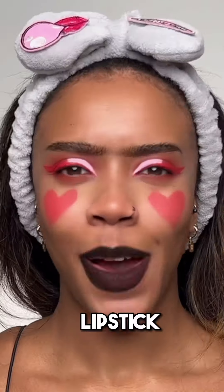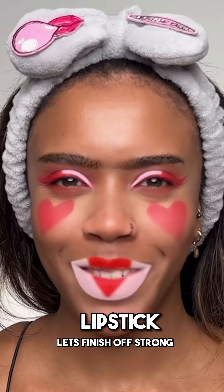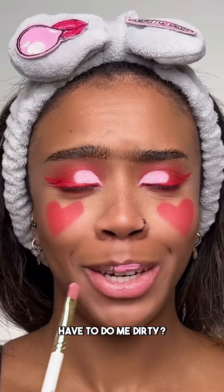Let's move on to lips. Let's finish off strong. Why did the filter have to do me dirty? Just going in with some of that pink shade on my lips. Be right back.